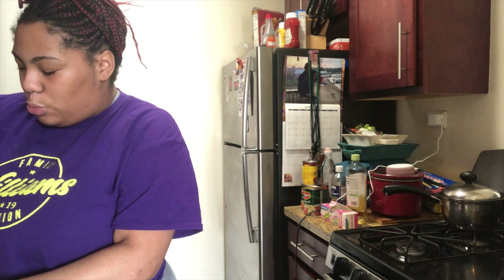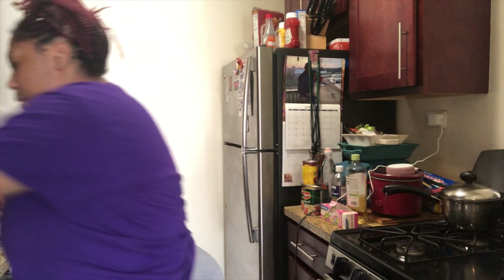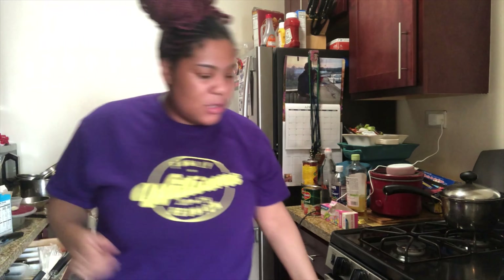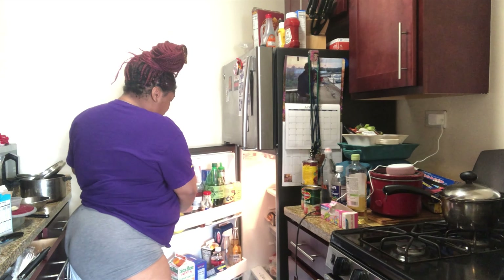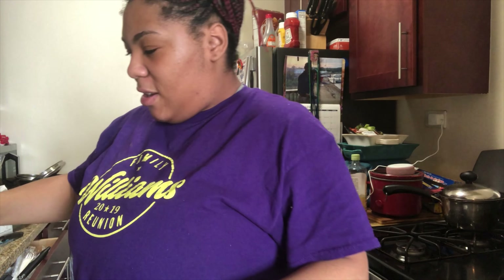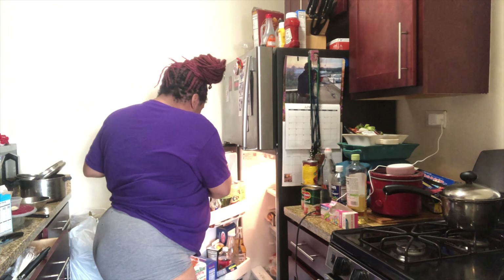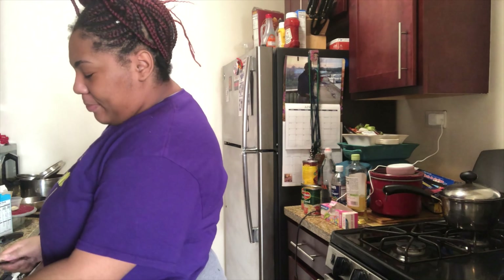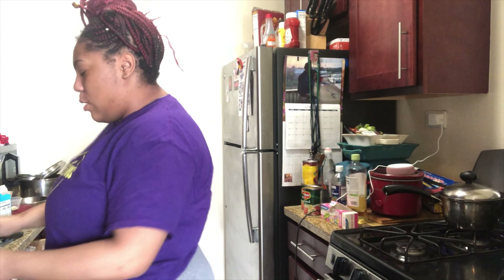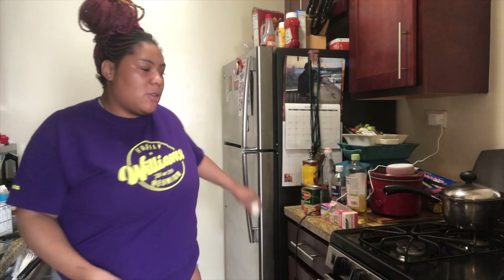The mix is not too thin where it's soupy — it looks good to me. I'm also going to melt some butter and put it in here, because butter makes it taste better. I won't do too much because I don't want it to get too watery, but I do like it buttery.